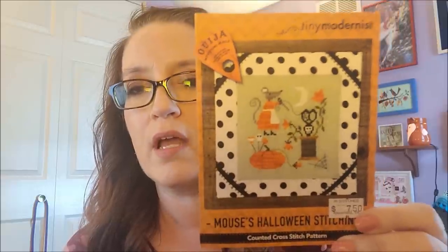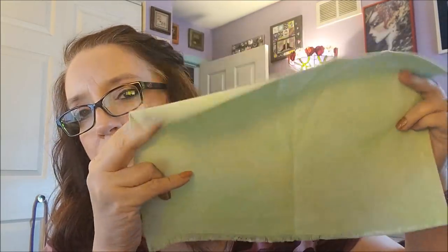This is Tiny Modernist Mouse's Halloween stitching. I saw this finish on Java Girl Stitches and it looked really cute. Originally I had picked some Joblin Aida, started stitching it on Saturday up at the mouse's head, and the Weeks Dye Works that was slated for it just wasn't showing up — I could hardly see it. I'm like, alright, maybe I need to pick another piece of fabric.